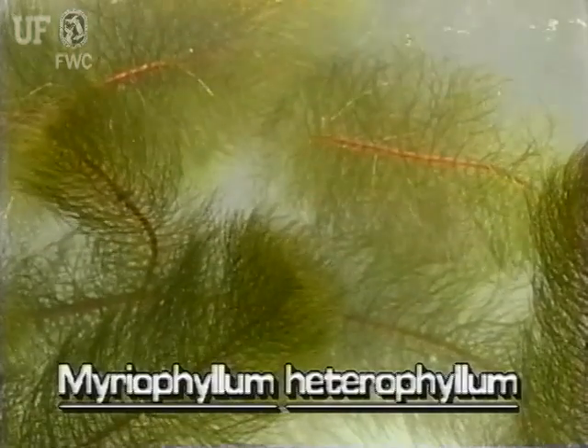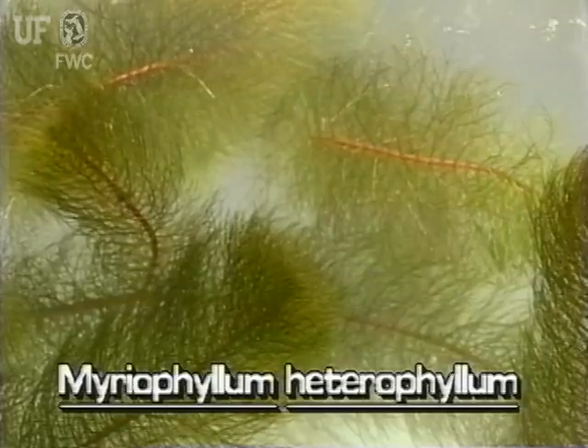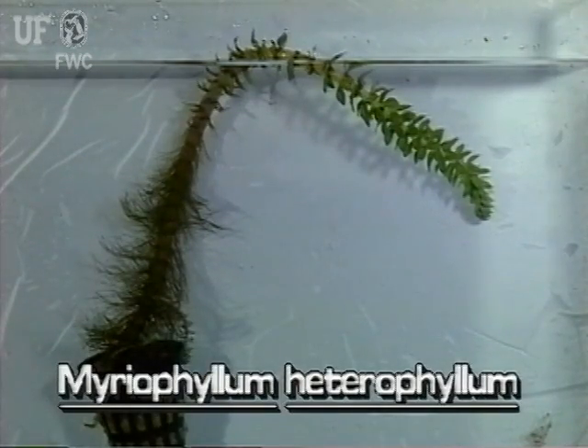Variable leaf milfoil stems are reddish, somewhat stout, and may be several feet long. As its name implies, variable leaf milfoil has more than one leaf form: a submersed form and an emersed form.